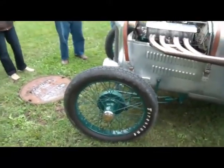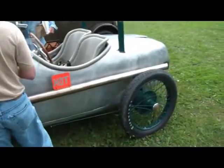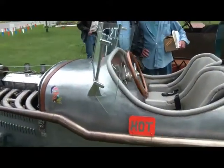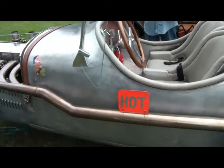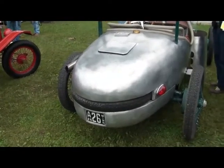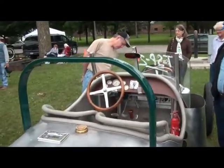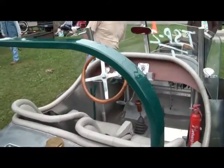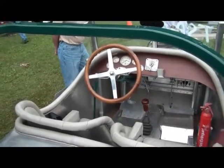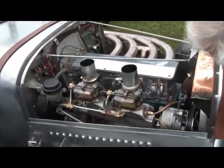Don bought these wheels down at Chickasha about eight years ago. He didn't have hubs, so he made his own. He made his own English wheel. He's got a really neat spare tire mount setup.